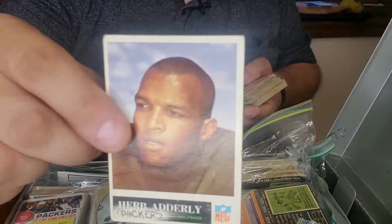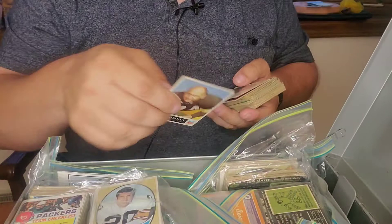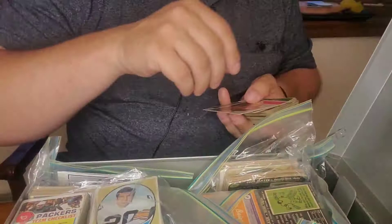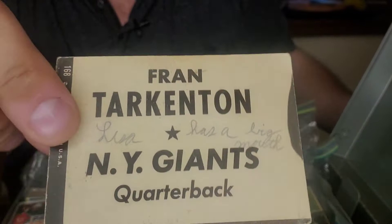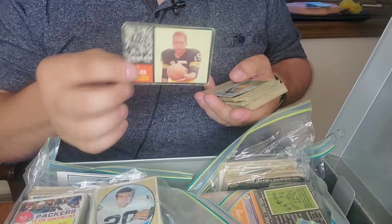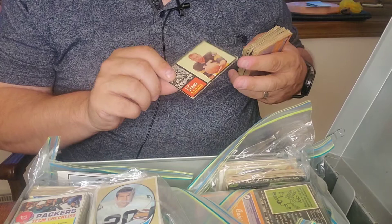Fairly well centered — Herb Adderley, definitely know that name, again crossed out and 'Packers' written on there. Tom Moore, Henry Jordan — has some significant paper loss on this one. Elijah Pitts, Willie Wood — there's another Willie Wood. Check this out on the back: here's Fran Tarkenton, New York Giants — I think it's like a puzzle card — but look what's written on there: 'Lisa has a big mouth.' Oh, that's precious, I'm gonna hang on to that one for sure.